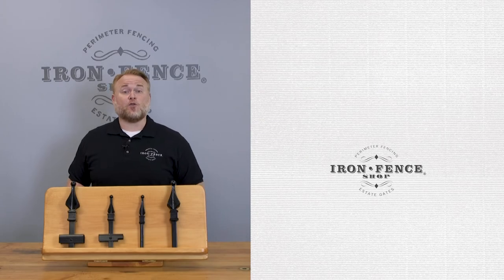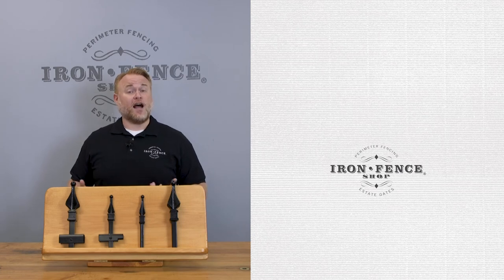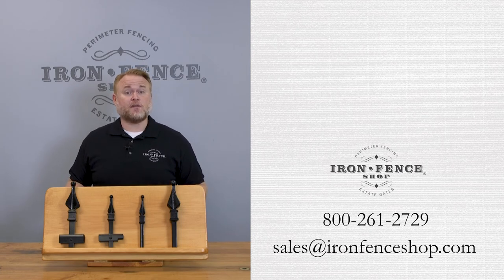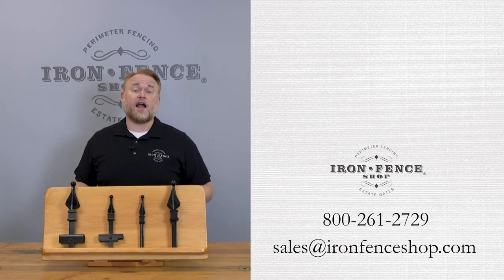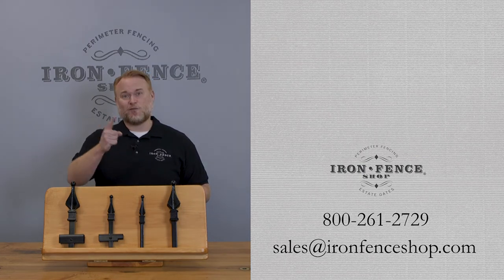So there's how to calculate your post hole width. Be sure to check us out at ironfenceshop.com. Want to see our video on how to calculate the post hole depth? Check out this video link here. If you have any other questions, you can shoot us an email at sales@ironfenceshop.com or give us a call at 1-800-261-2729. We look forward to talking to you.